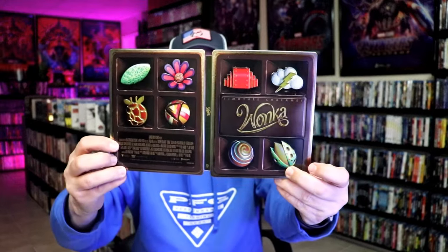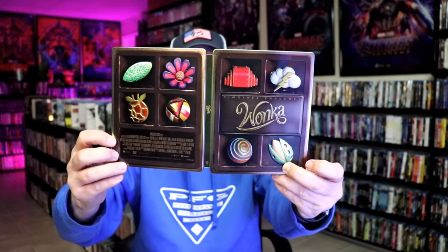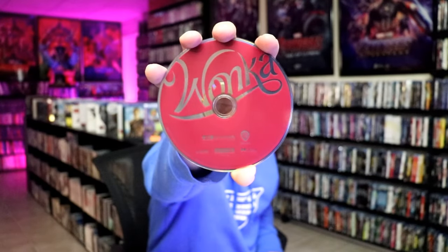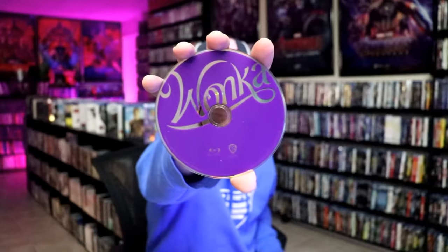We open it up and we have our front and back together — very nice looking. On the inside, it does come with a digital code and we have two discs. We have our 4K disc here in red, and we have our Blu-ray disc in purple. And we do have some inside artwork.